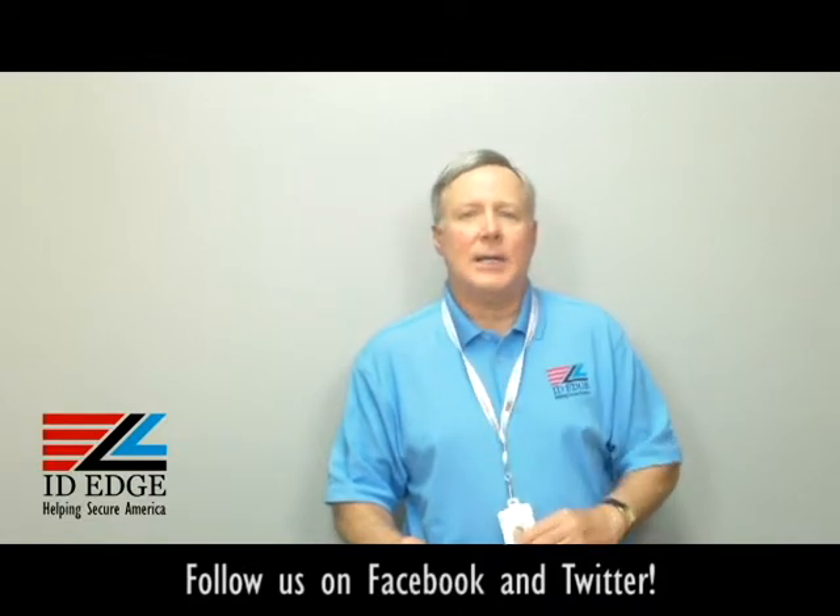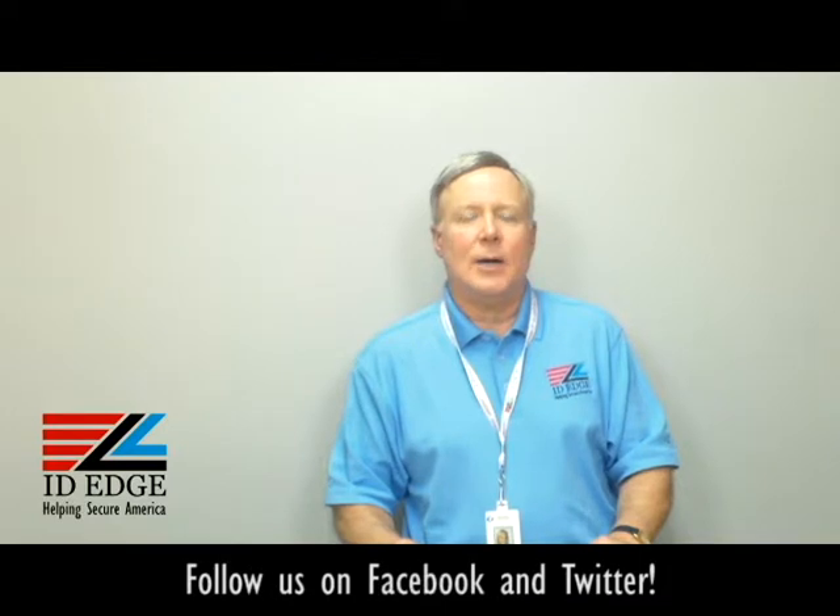As promised, here's the bad photo ID of the day. While you're looking at that, if you have any questions, submit it to us on our Facebook portion of our website, or give us a call. If it's used on the show, we'll give you a little gift for participating. If we can help you in any way, call us at 800-798-3343, or go to our website, ideedge.com. Thanks.